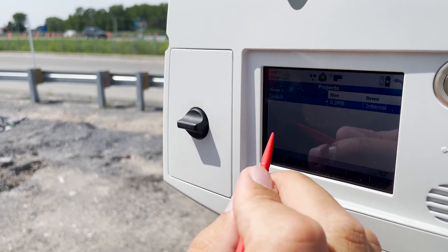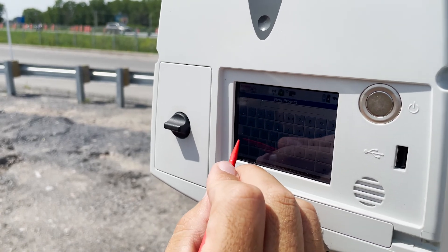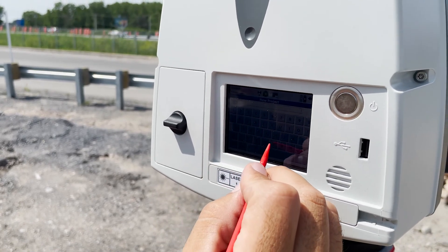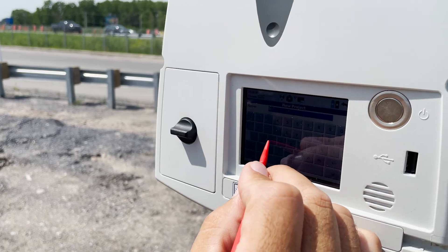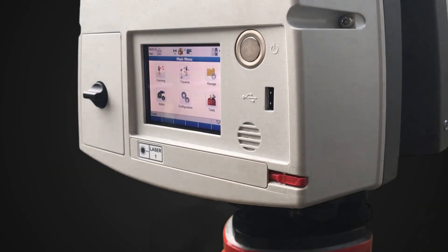You can control the scanner using the on-screen controls. We'll start by creating a new project and giving it a name. The screen is touch-sensitive to your fingers, but there's also a stylus available, which has a storage dock right below the screen.